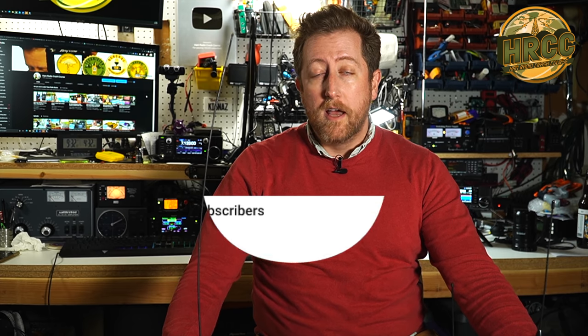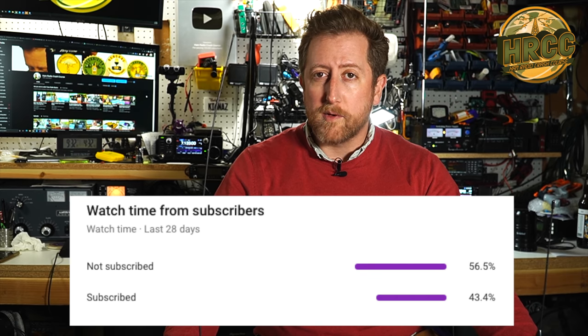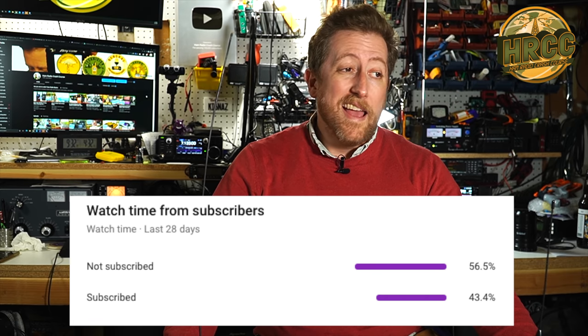I noticed today that less than 50% of the people that watch my channel are actually subscribed, so if that's you, I'd appreciate it if you click subscribe and click that bell. And if you don't like the videos, you can just unsubscribe later. Thank you very much, I appreciate it.